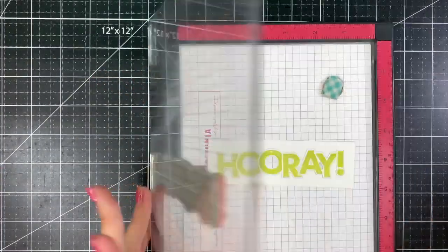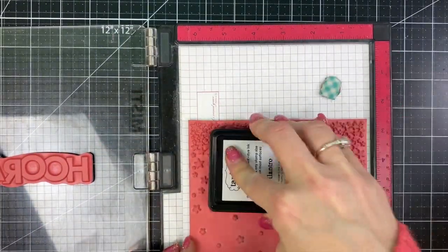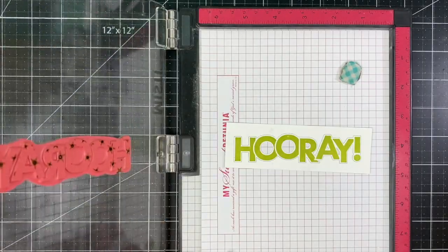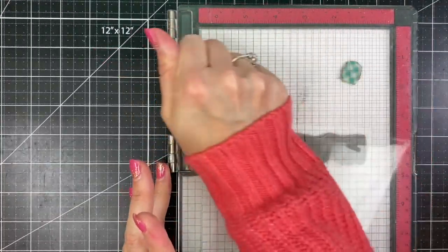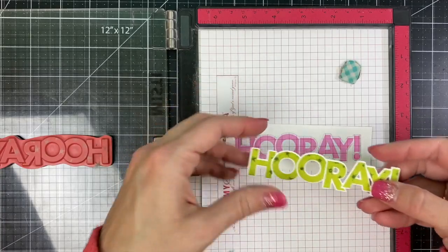After washing my stamp again I can continue this with the other color combos. For the green I used Granny Smith first, then I'm kissing onto the stamp that's inked with Cilantro and placing it back down over my die cut hooray word.